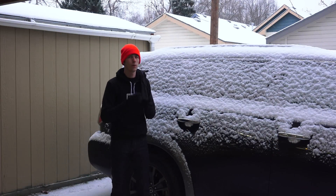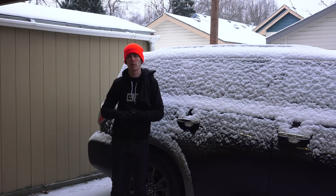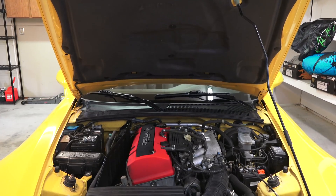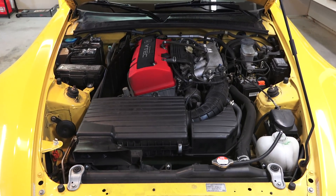I want to do a base dyno run before I do any of the modifications, so we know where it's sitting at and also know what condition the engine is in. It is about 14 to 15 years old, so it'll be good to know how much power it's making versus how much it was making when it was new. And then I can start to get into the fun stuff.